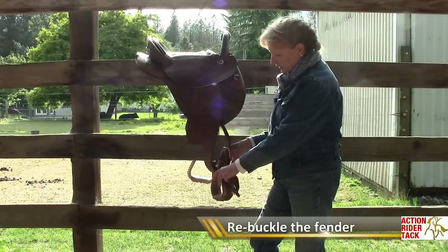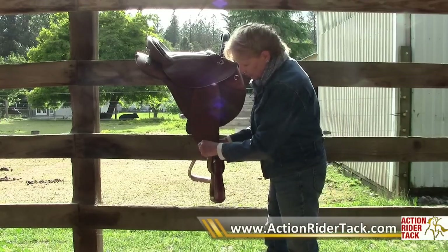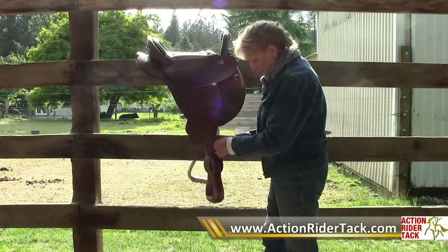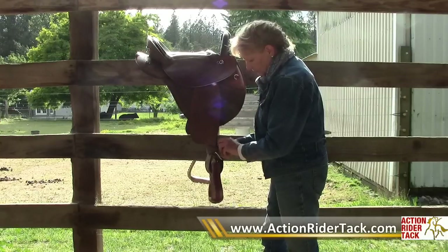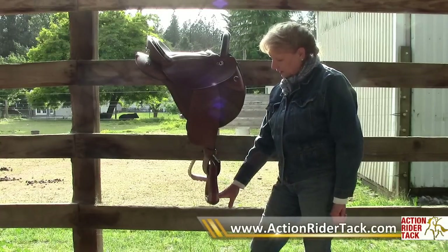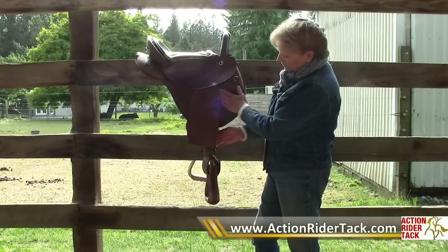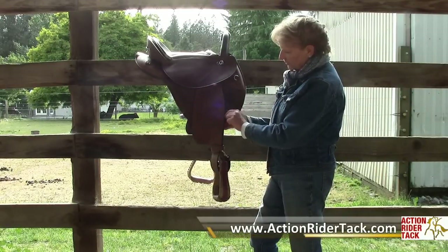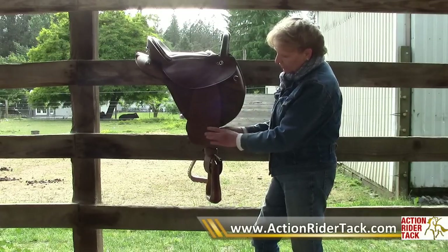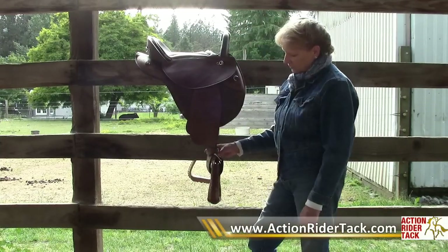You'll see that immediately it already wants to turn that way. And then when I put the leather keeper around, it's even more secure. Now it hangs so that when I put my foot in there, it's going to want to stay in there. There is a little twist of the underneath leather there, but it does lie fairly flat except for where it twists. By that point my leg will be away from the stirrup fender and should be comfortable.